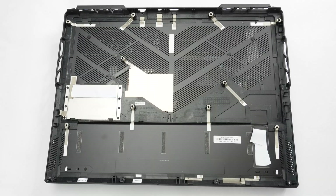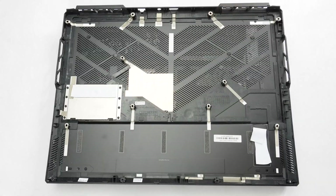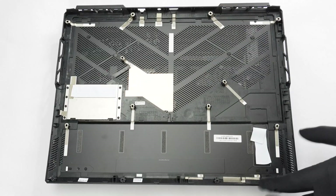The internal view of the bottom cover reveals a metal plate on top of the two SSD slots on the right. There is a pre-applied thermal pad for all installed NVMe drives.